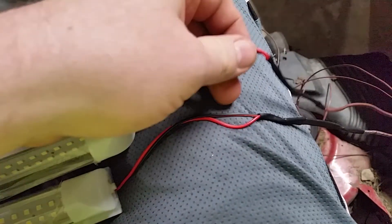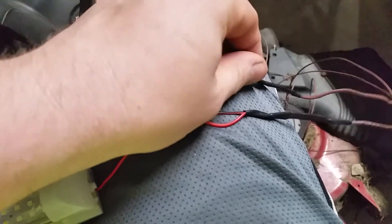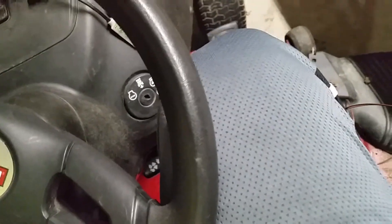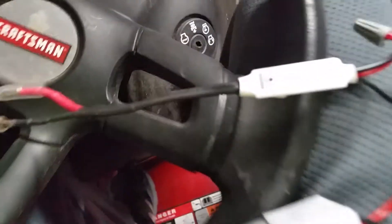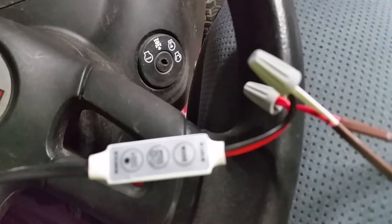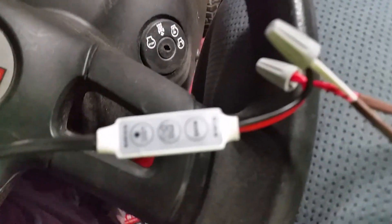I currently have soldered these in so they're almost permanent. This is why it's not permanent yet — I've wire nutted it all together for testing.